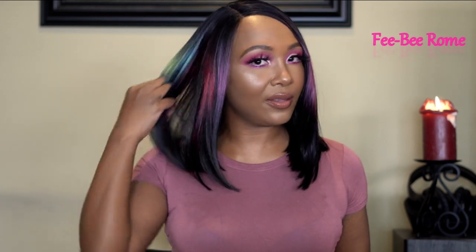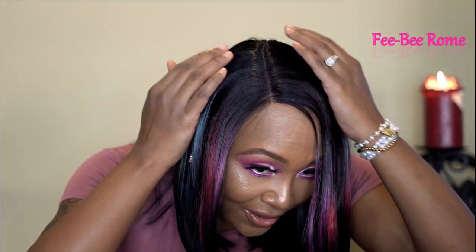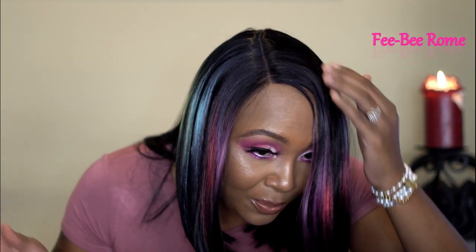Okay, this is what she looks like directly on my head with nothing done to her. This is going to be an easy plop-and-go — I can just tell. I'm a little disappointed because she is a right side part, but I'll rock it regardless. Let's get a closer look so you can see what the parting space is looking like.